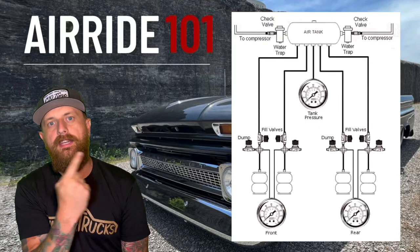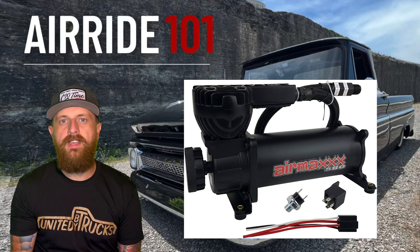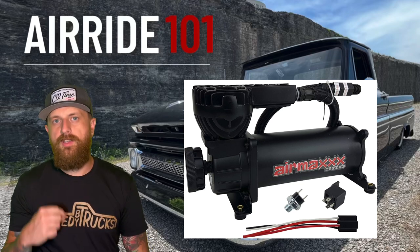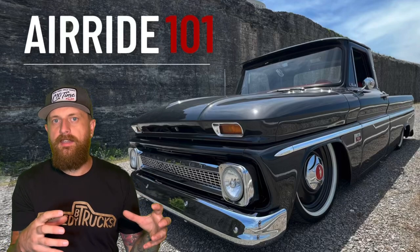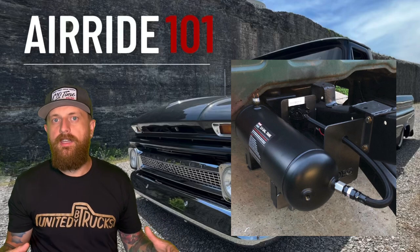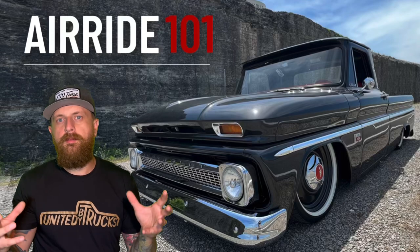Here is your basic air ride setup — the key components. First, the compressors: this is what compresses air into the tank. A lot of people use two compressors, some use one. These compressors are hooked to the battery and to a pressure switch, so when the tank reaches a certain pressure it kicks the compressors off. As for the tank, a lot of people use a five-gallon tank, though some use two two-and-a-half-gallon tanks or a saddle tank setup. Remember — a larger tank holds more air but takes longer to fill, so compressors may run continuously.